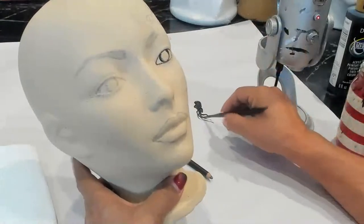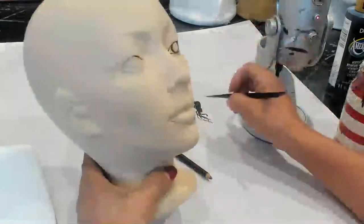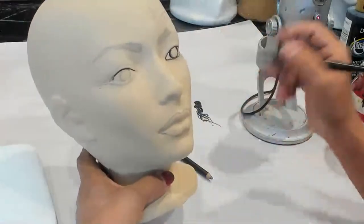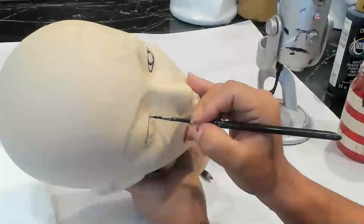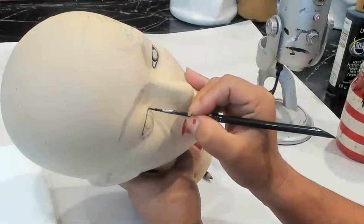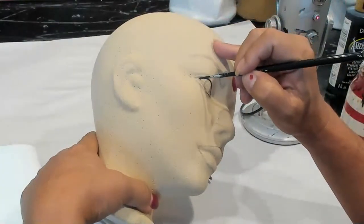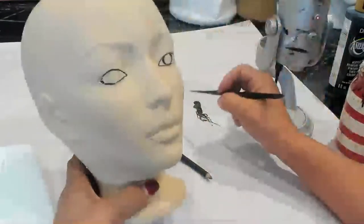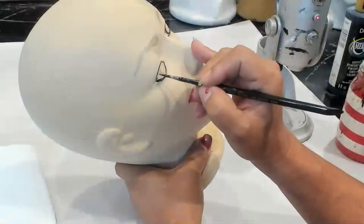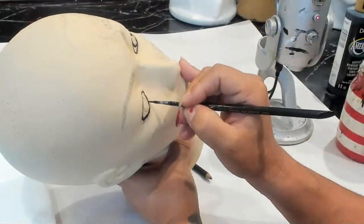Our eyes are going to be kind of big. If you're watching this video, I'd appreciate it if you would share. If you haven't subscribed, subscribe — I upload a lot of videos, Facebook Live videos of my styrofoam head art. Now, if you mess up on the outline, don't worry. I can fix that later with touch-ups. Like this one, I kind of messed up and one side is bigger, but that's okay — I can fix that.